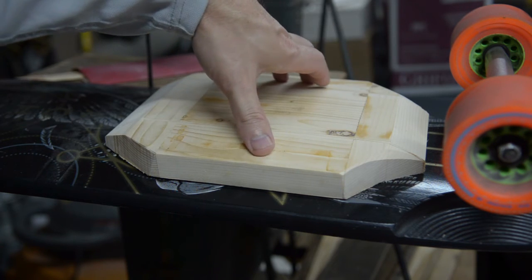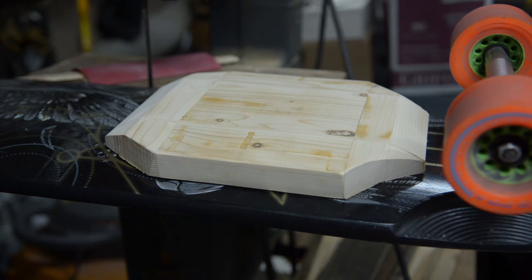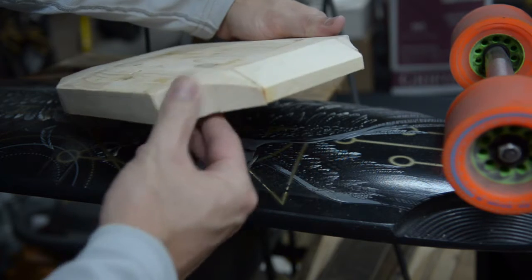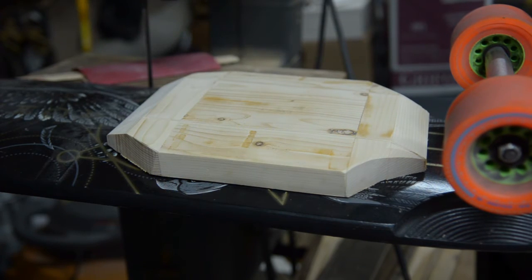I'm gonna make this end in two pieces so the batteries will fit in here mostly, and then this end will come off so I can unplug the batteries and charge them easily. It fits pretty well — there's a little gap but I think it'll work. Cutouts for the wheels fit up this way just like that.